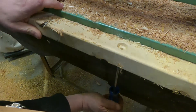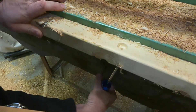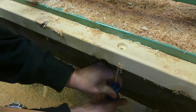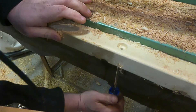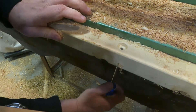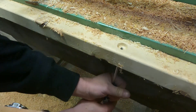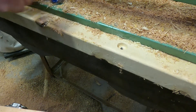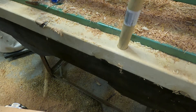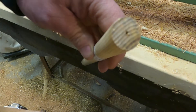I'm trying to back up here until I can see it. All right, there it is. We put our dowel in there, and there we have it.